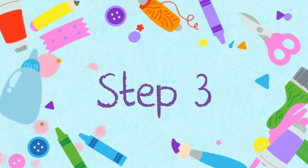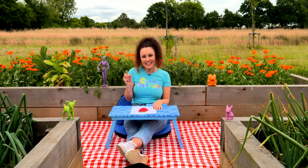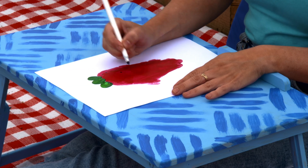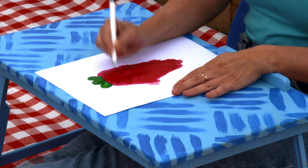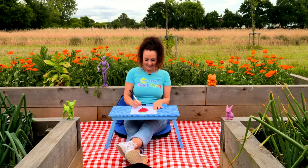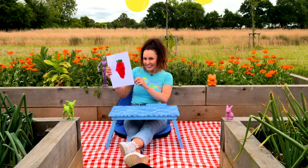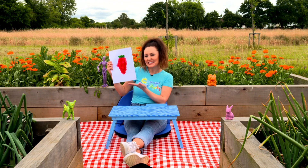Step three. Once it's dry, take your coloured pen and you can draw on the little seeds on the outside of the strawberry.